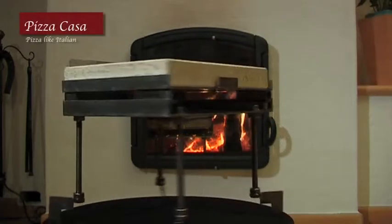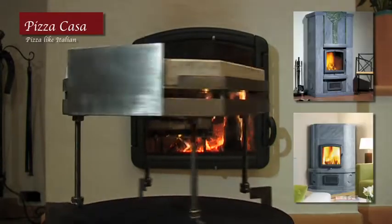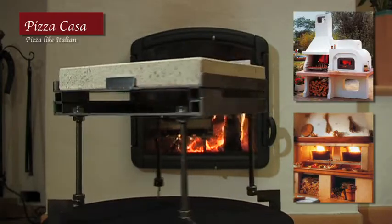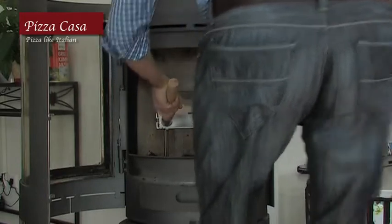Pizza Casa — the first pizza baking aid for just about every fireplace, tiled or soapstone stove, open fireplace, grill and patio fireplace. Even in the smallest fireplace or wood burning stove, Pizza Casa will easily fit inside.